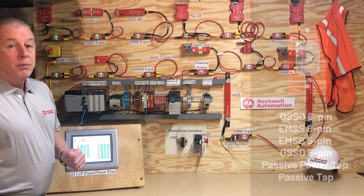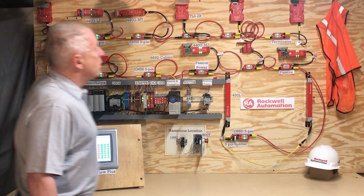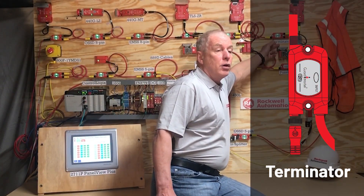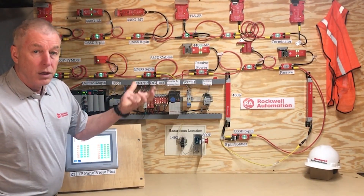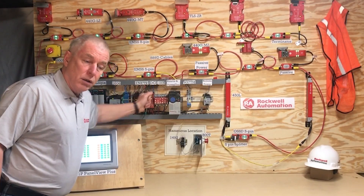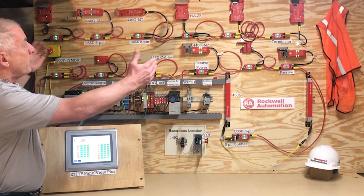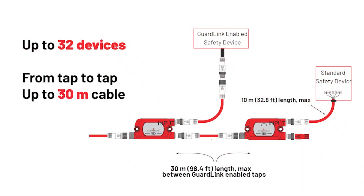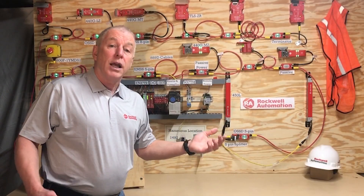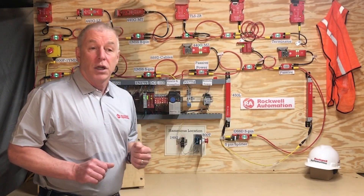Each GuardLink system can have up to 32 taps. At the end of the system, we must have a terminator, which tells the last tap to start the GuardLink signal. The signal sends through all the taps, and as it traverses, each tap reports whether the device is safe or not, sending that signal back to the DG relay. You can run up to 30 meters of cable between taps, and cables come in various sizes. With 32 devices and 30 meters between each, you can cover up to 960 meters of a machine.